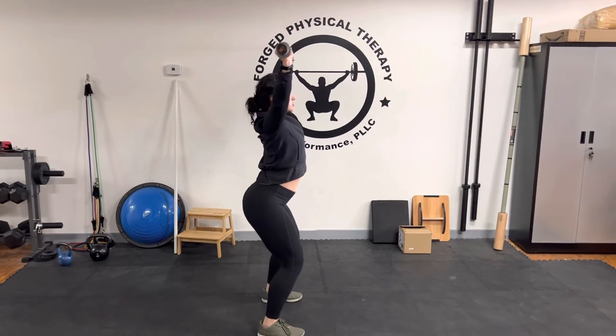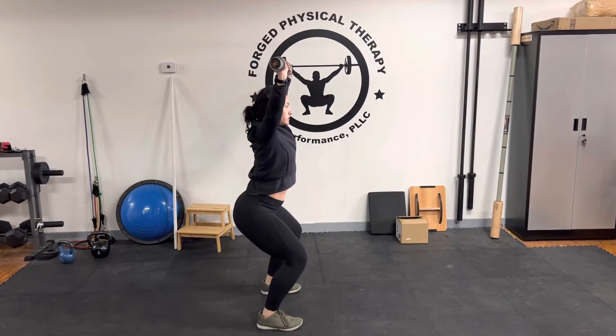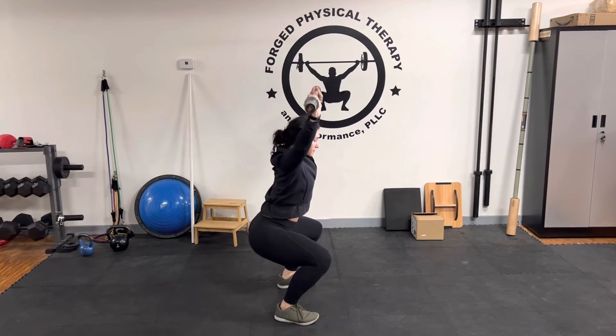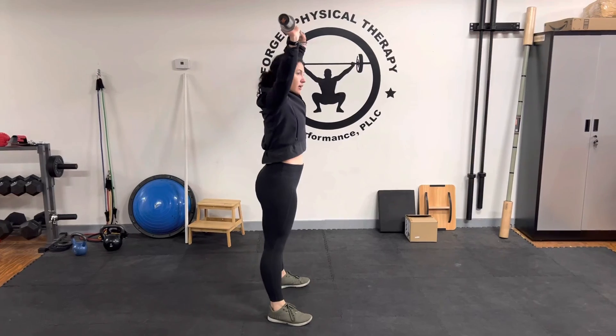If you feel like you start to arch too much or if you lose that brace, go ahead and restart. You're going to go through that pressure.